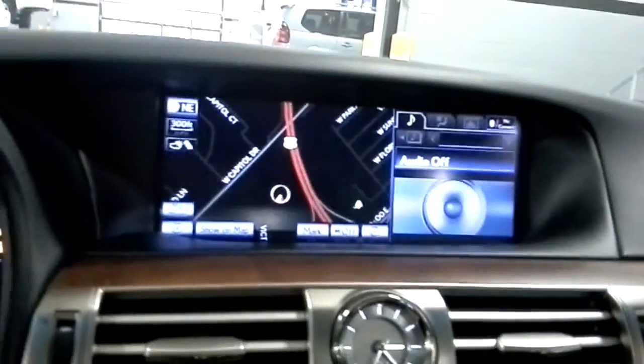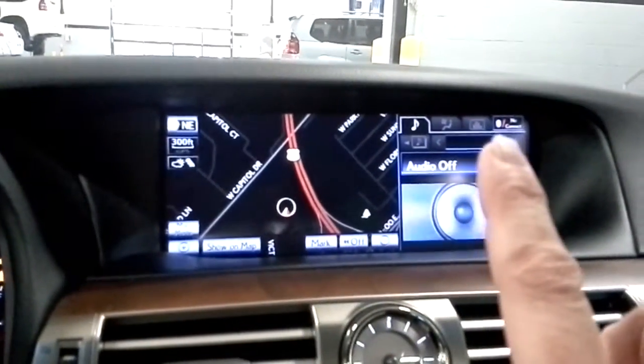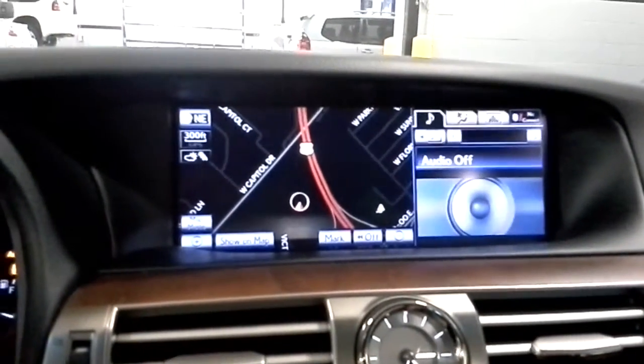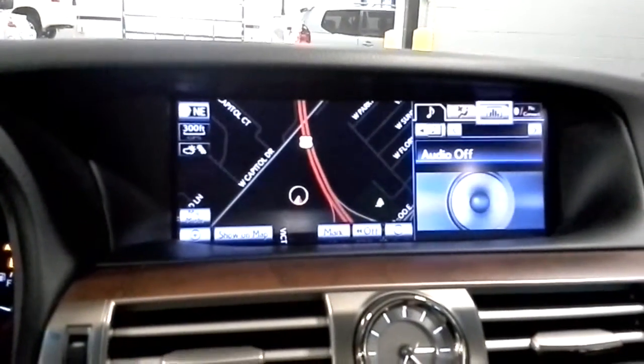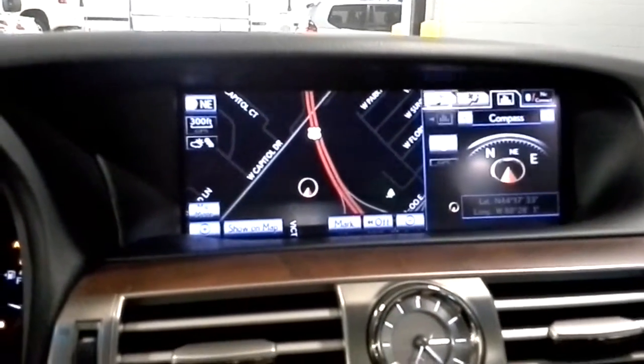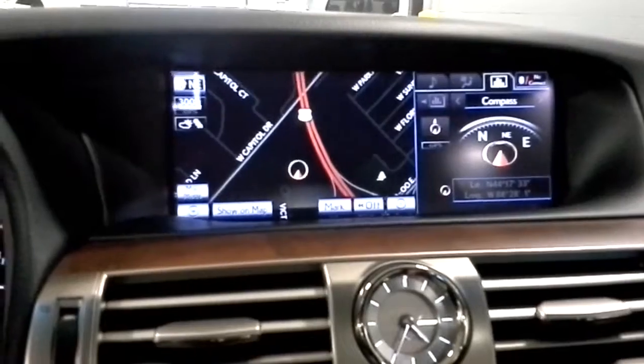There is a cruise control toggle right here — this is how you engage cruise control. Turn it on, push down to set your speed, push up to increase your speed, and push down to decrease your speed. The navigation system will be on the left side of the screen. On the right side is another screen where you can have audio controls, climate controls, radio controls, or whatever other information you'd like. The left side can be the screen taking you to your destination.